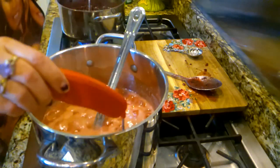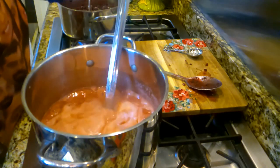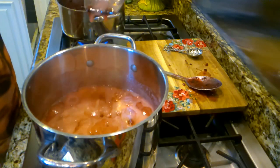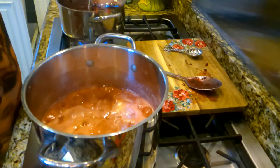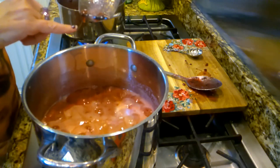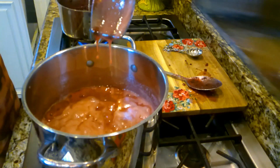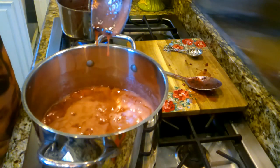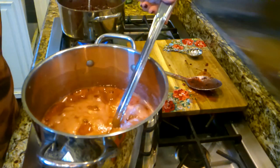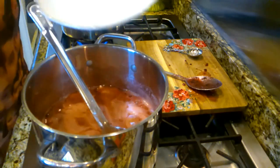Another way you can test is how it sheets off your spoon. Remember earlier it was dripping — see if it starts falling in sheets. You see how it's starting to thickly drip like that? That's a good sign. But the one test I love to do that works really, really well for me — let me get my plate — is this one.